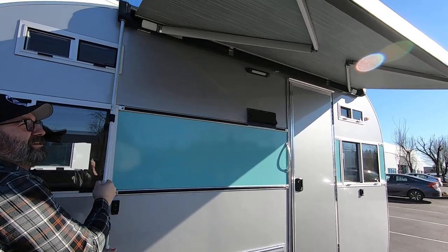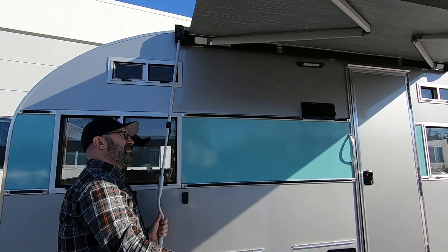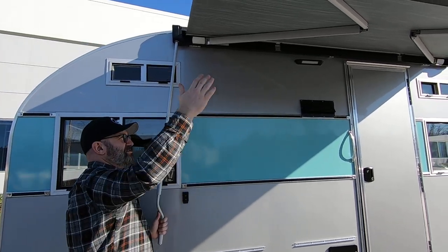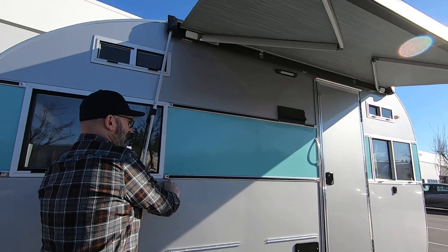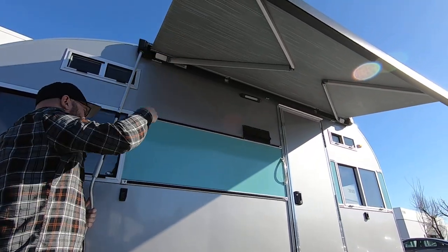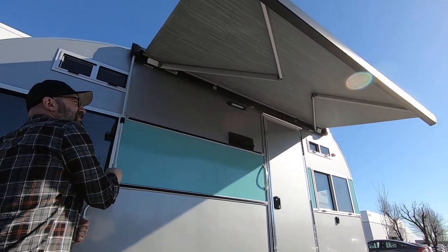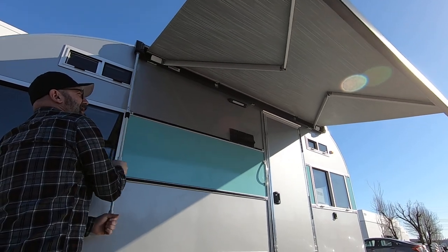You can go partially out like this if you want. If it's not a windy day, you can also get the arms out and adjust those to different lengths. There are two brackets here on the front and the back for putting the support arms in from the awning. I'll show you how that works here in just a second — we'll get this deployed all the way out.